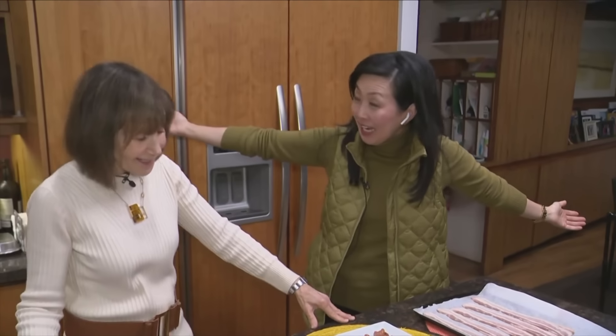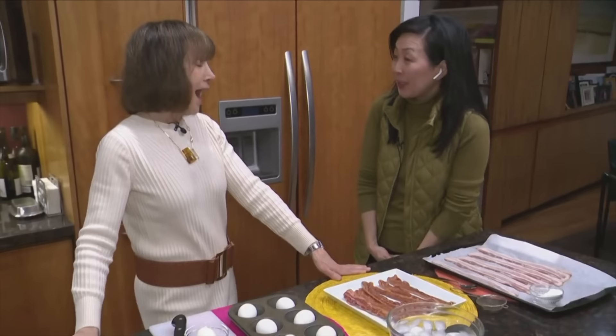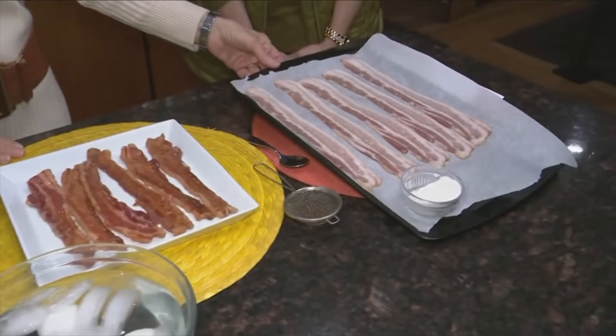What a real treat to be hanging out with Rose Reisman in her kitchen — the best place. If you don't follow her on Instagram you have to, because the hacks are amazing. The handle is at Rose Reisman — easiest handle ever.